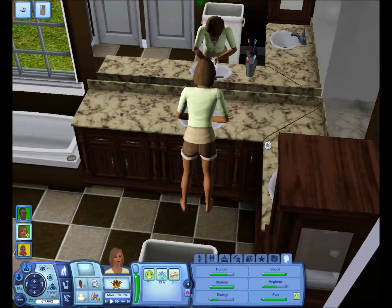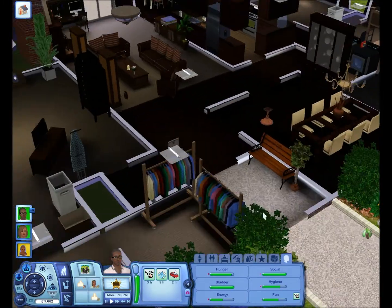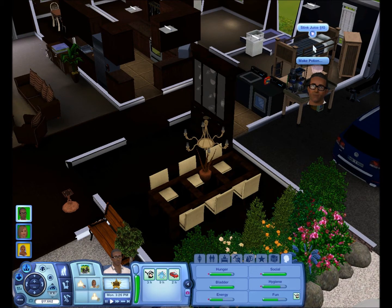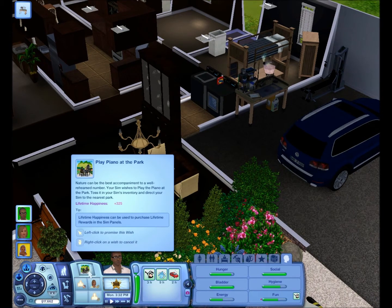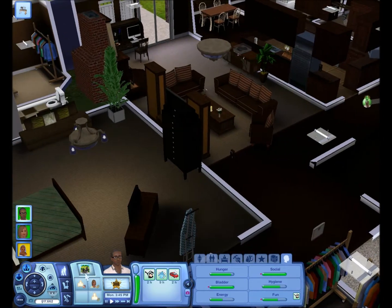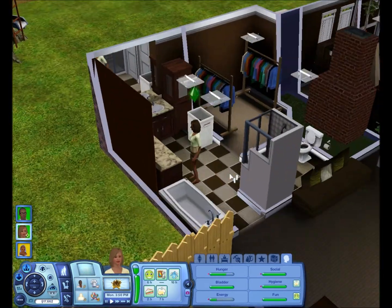He should be home soon. He needs to get his logic skill up since he's in that career now. What's this — play piano at the park? Why is that wish box like that? Do y'all see that? The box is like a drawing completely different from the others — usually it's embedded into the wish box, not just sitting right in front like that. Weird.